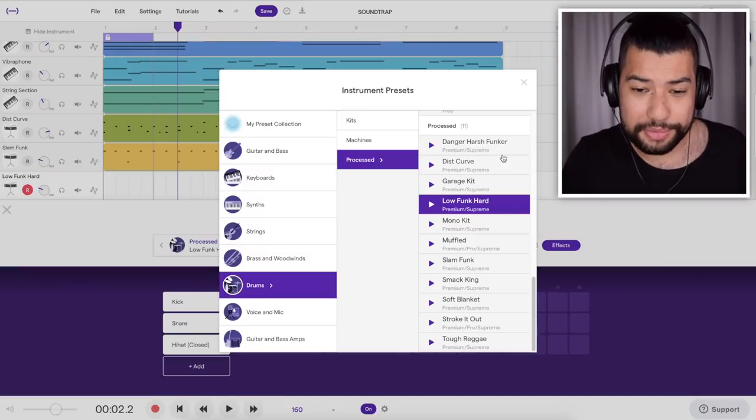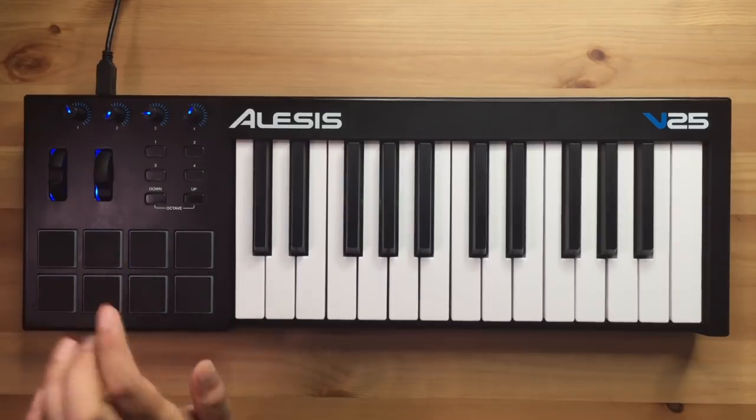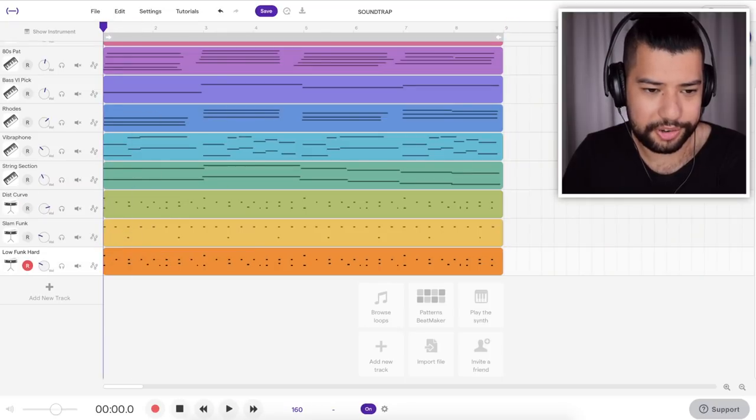Now I think I want to go ahead and add on one more layer, and this is going to be something a little bit different. I'm just going to take one of these drum kits — this one here should do. And now I'm just going to go ahead and add on a whole lot of distortion. Now I just need to go ahead and EQ out all of the bass and we should be good to go. There we go, that should be right.